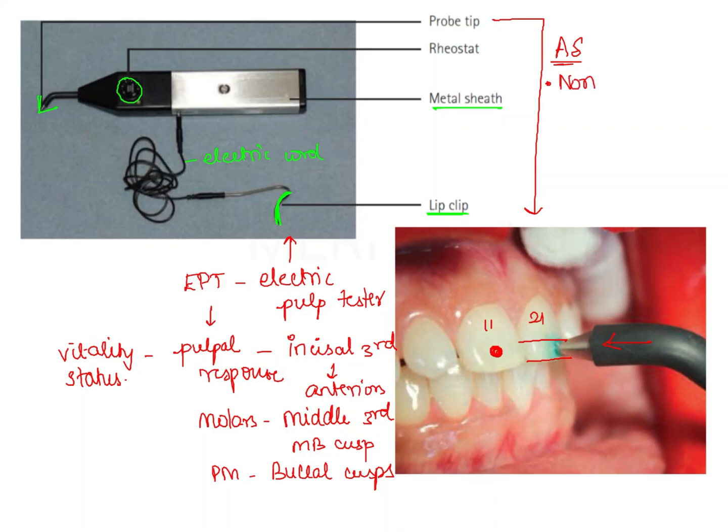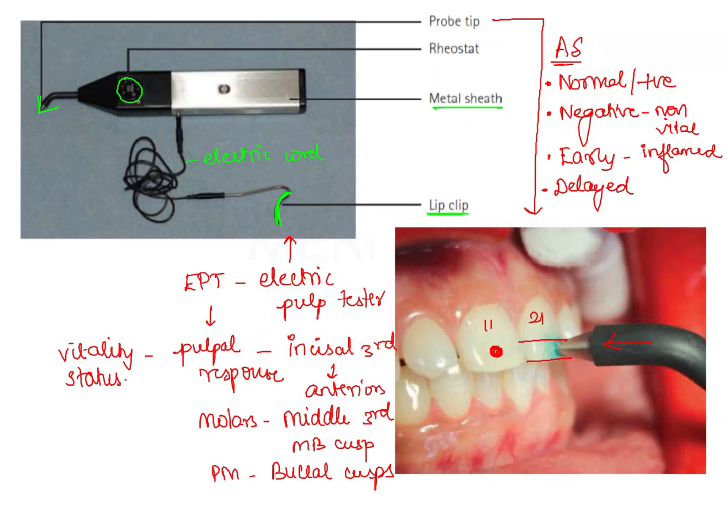The different responses obtained are: the normal response, also known as positive response, which indicates the threshold is the same as the control tooth; the negative response, which indicates a non-vital tooth; the early response, where a response is elicited at a very low threshold compared to the control tooth, indicating inflamed pulp; and the delayed response, where a response is obtained at a very high threshold level. Apart from these four responses, there are also chances of false positive and false negative responses in electric pulp testing.